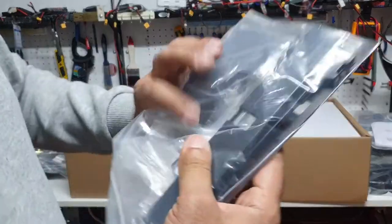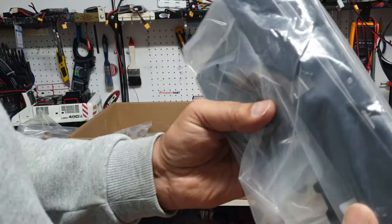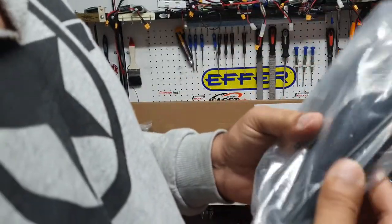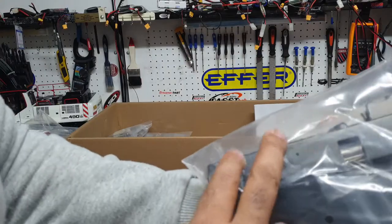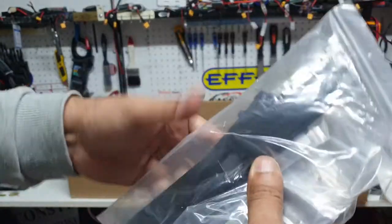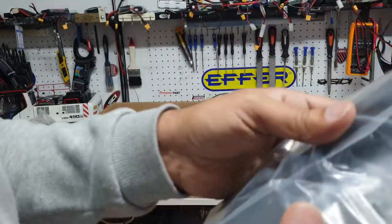I actually thought the front bumper was plastic but looking at it now, the front bumper is actually metal — pretty impressive. As you can see, it's made of metal. There's another heavy bag with some brackets, screws, and bushes.